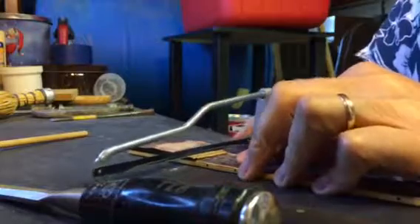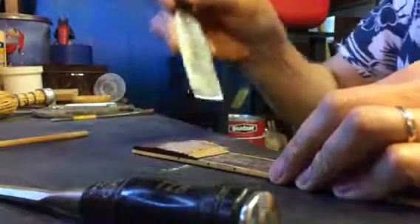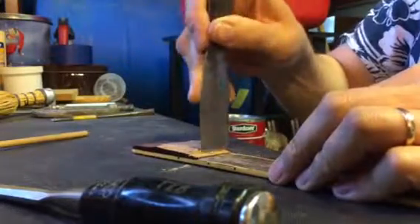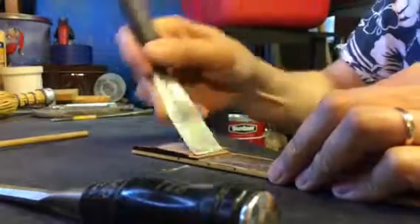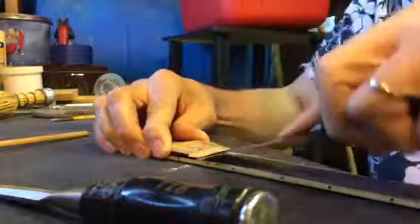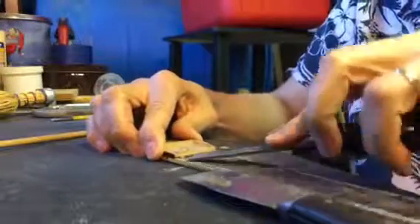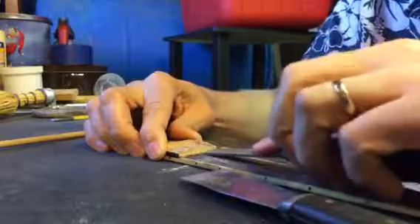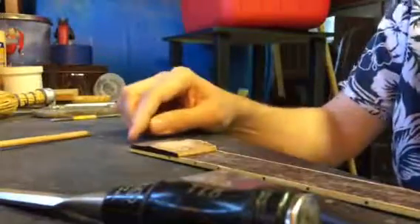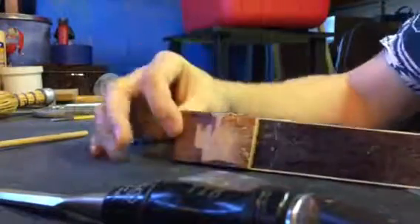Just little by little. I don't want to saw into the fretboard — no, I do not. I'm wearing my glasses, so make sure for stuff like this, wear eye protection of some sort. Use this to clean it up, and I'll keep doing this all the way down, just gentling it until I get this entire hunk of wood off.